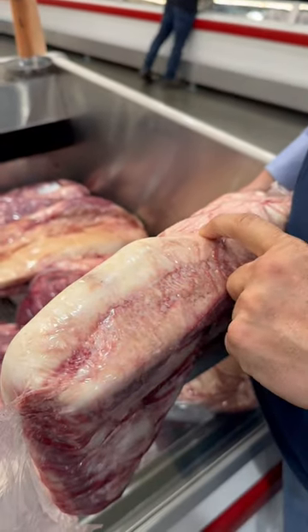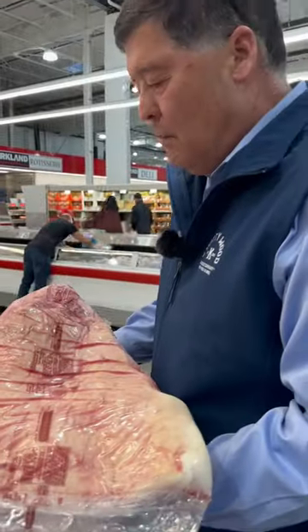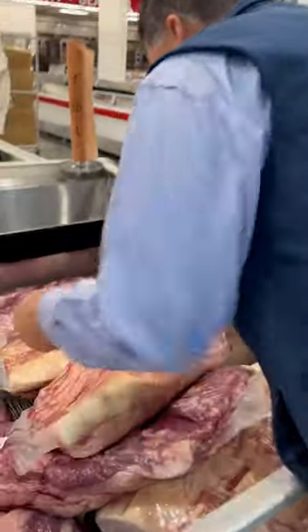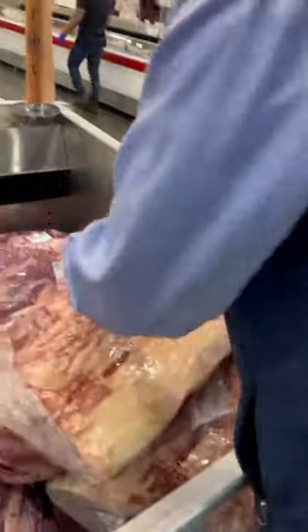Most people come and say, 'Wow, I want that big old piece of meat' — but that's not what you want. You want to get something that's much more uniform, like this one here. This one's still got a huge point on it.